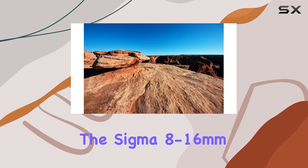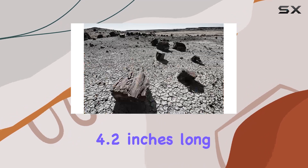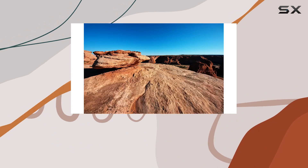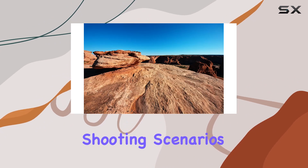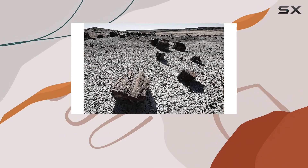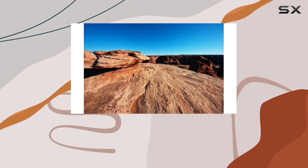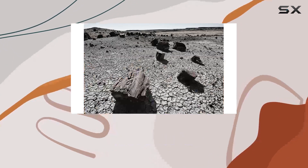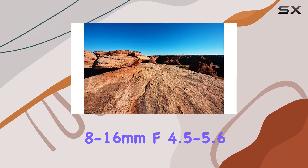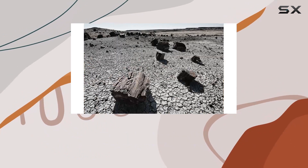Compact in construction, the Sigma 8-16mm lens is just 4.2 inches long with a maximum diameter of 2.9 inches, making it a versatile and portable tool for various shooting scenarios. Whether you're a seasoned photographer or an enthusiast exploring new horizons, this lens opens up a world of possibilities for capturing unique and compelling images. Stay tuned as we explore and showcase the practical applications of the Sigma 8-16mm F4.5-5.6 DC-HSM lens in real-world scenarios.